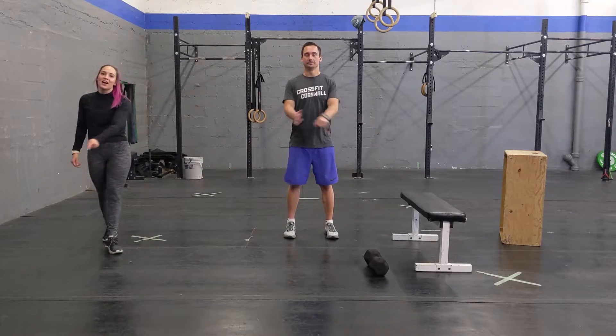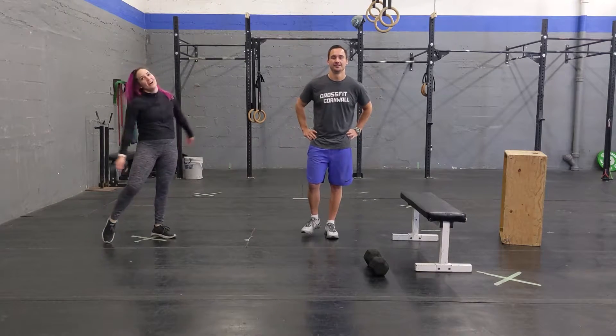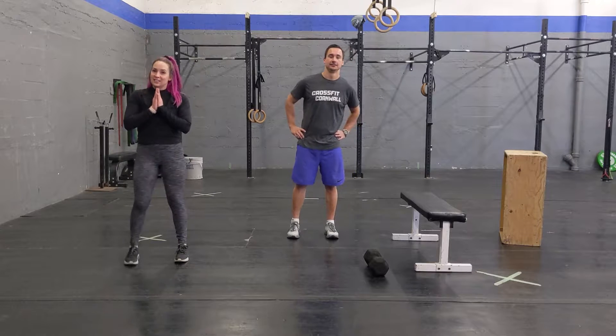Hey guys, it's Coach Mick here and Coach Kyle. We are going to go over today's workout.